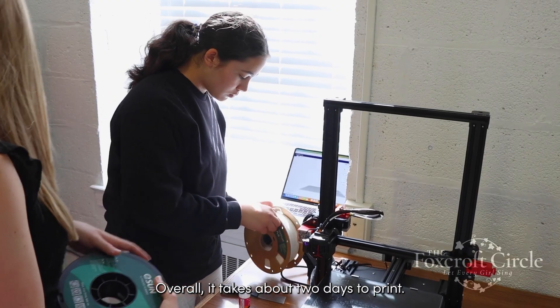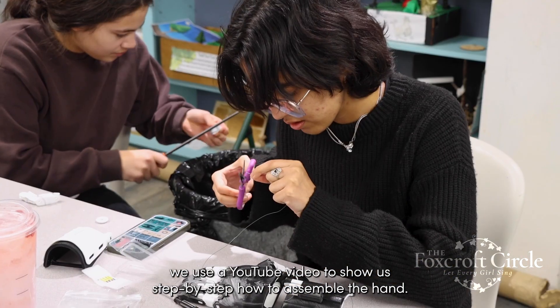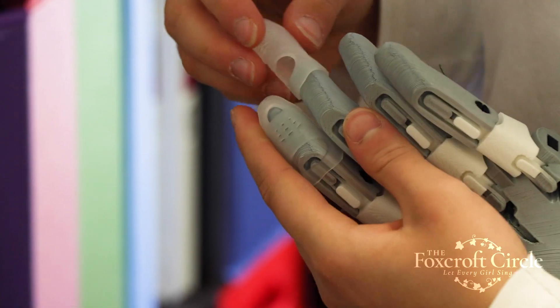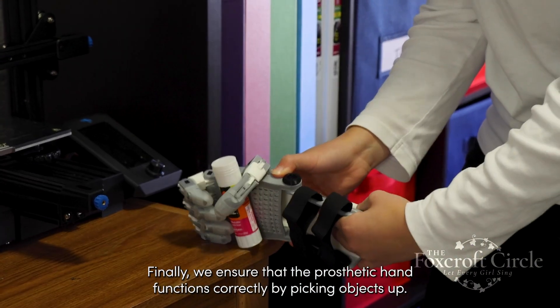Overall it takes about two days to print. Once all the parts are printed, we use a YouTube video to show us step-by-step how to assemble the hand. Finally, we verify that the prosthetic hand functions correctly by picking objects up.